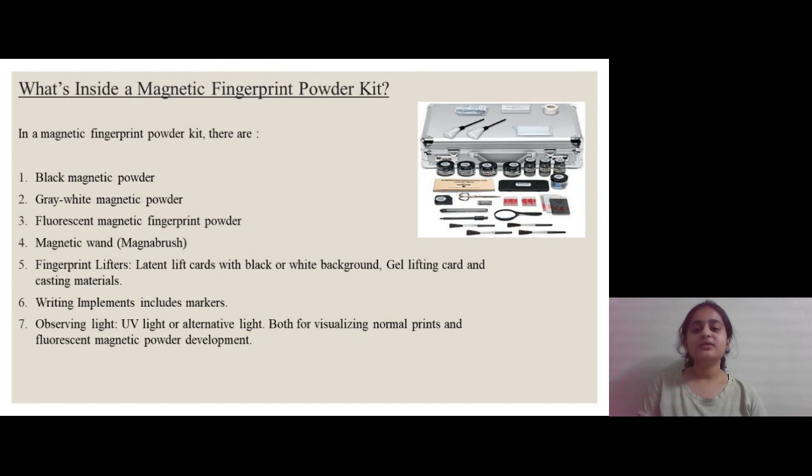Here is a photo of a magnetic fingerprint powder kit. It contains all the necessary instruments and substances used to develop latent fingerprints. These include: all types of different powders used to develop fingerprints, the magnetic wand also called the Magna brush, fingerprint lifters, writing implements, and observing light which can include UV light or other alternative lights.